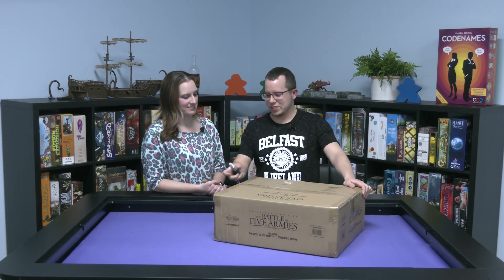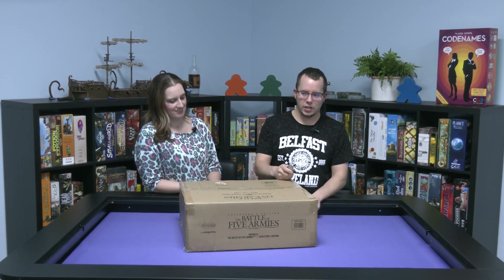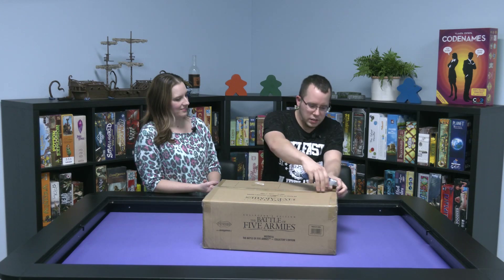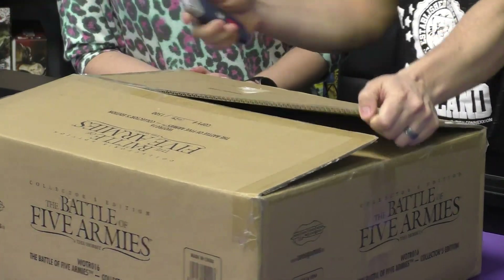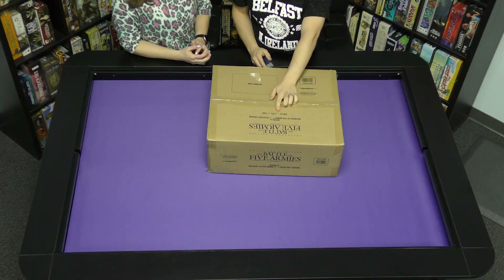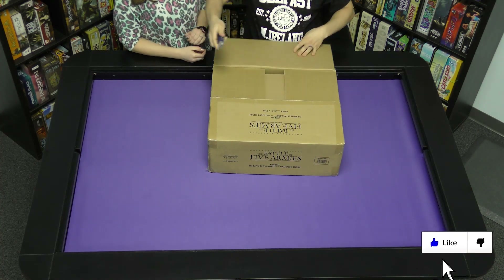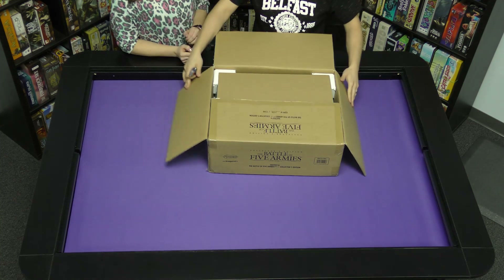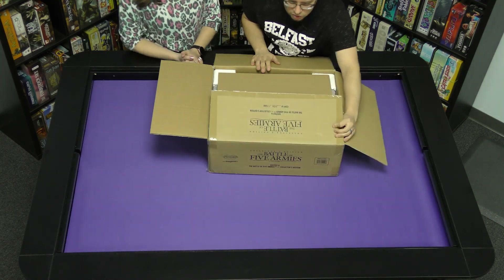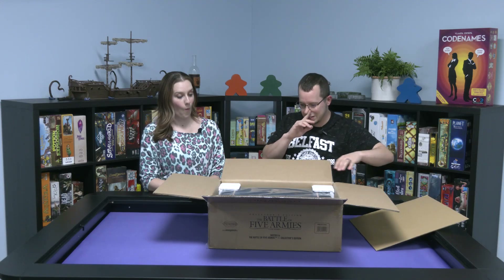This arrived at our house and I was very eager to open it, but I resisted the urge. I've been waiting — I think it's been two years for this. It's copy number 1034 of 1500, written on the box. This is not something you can buy at retail; if there are extra copies, you might be able to go to Ares' website and get yourself a copy.